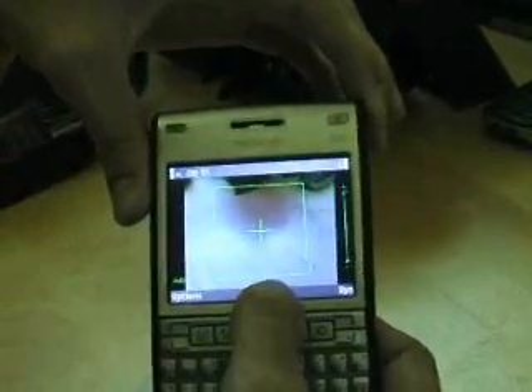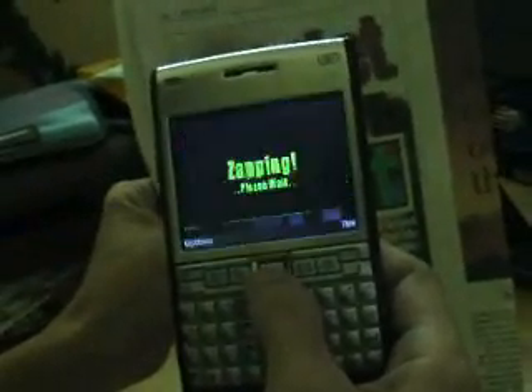Use the green box as a guide. Ensure the code with the white border is inside the box. The application automatically zips the code.